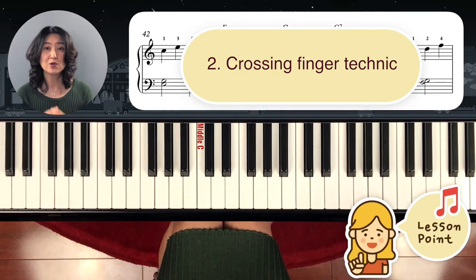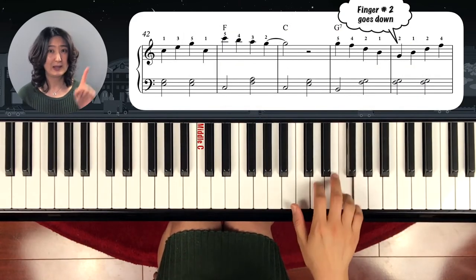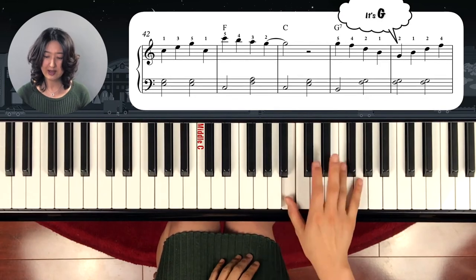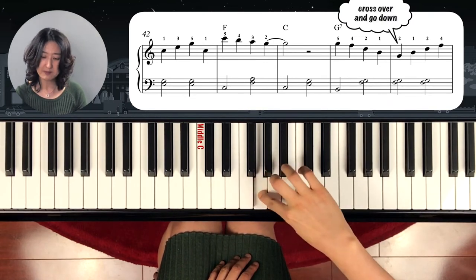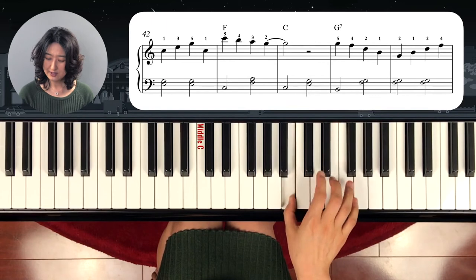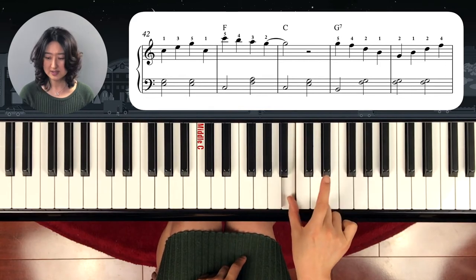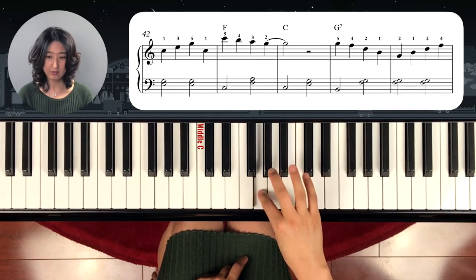This is a very important crossing finger technique we're going to learn today. If you see it, it seems like going up, but it's not. Many people look at the finger number and automatically hit the D — but it's not D. This is a G, so you have to go down. D, B, and cross finger number two smooth and coming back again. Make sure that you just cross it over like this — finger number one stays, and two is just moving. Touching, touching, touching, touching. So practice.